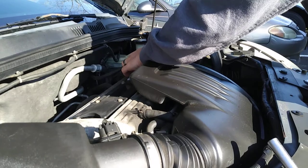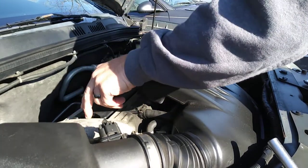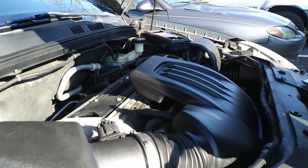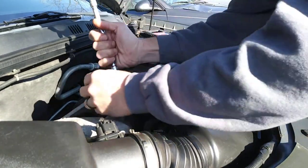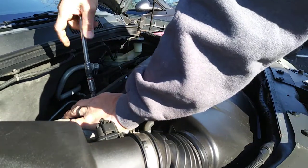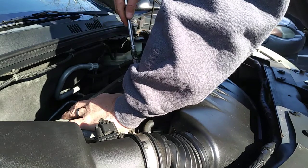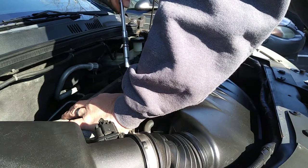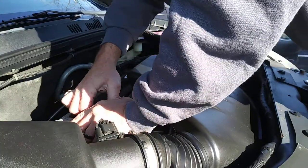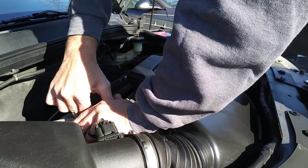Unplug the coil and get it out of the way. Make sure all four bolts are out. Put them somewhere safe so you don't lose them. Then wiggle, wiggle, wiggle — be careful with it as you wiggle the coil pack off.